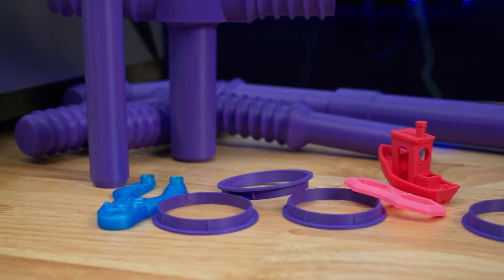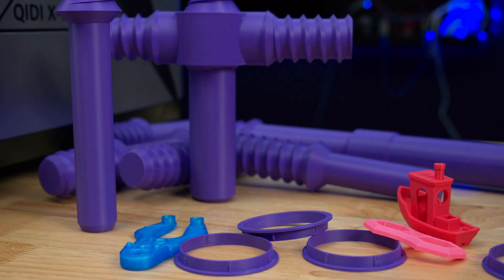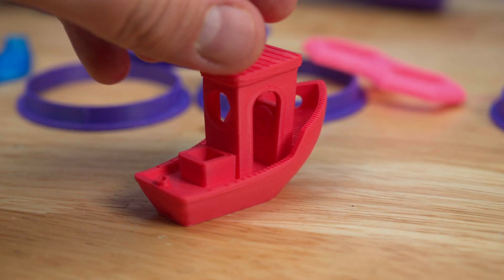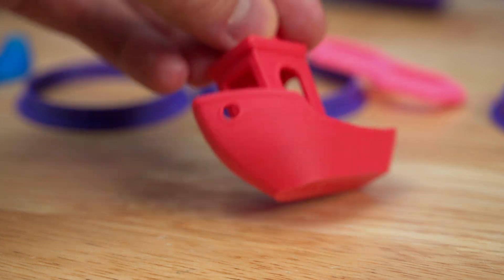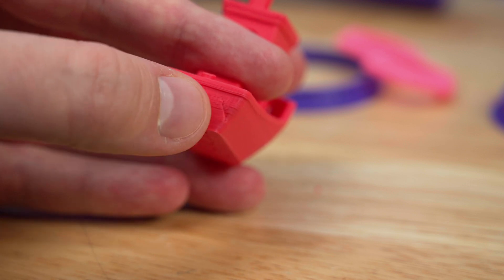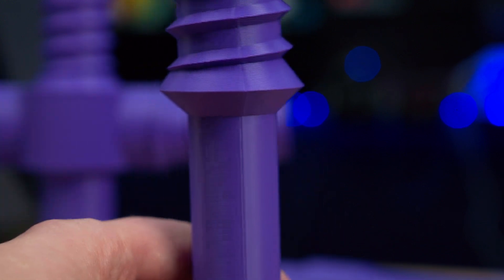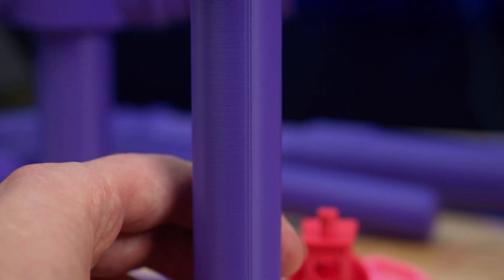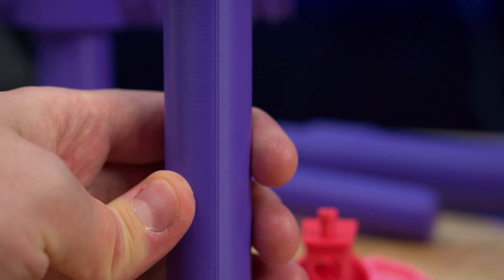Now we can talk about print quality, and this printer really is top-notch when it comes to great looking prints, especially for high temperature printing. Starting with PLA — this is the pre-sliced 15 minute benchy, turned out great especially for how quickly it printed. The one issue this printer struggles with is seams. You can see on the back of the boat the seam is kind of jagged, and the Z seam does stand out more obviously on bigger cylindrical prints where there's no sharp corner to hide it on.